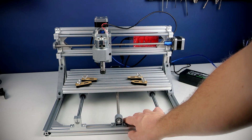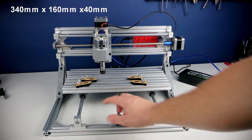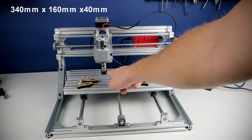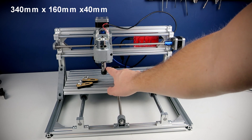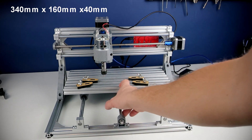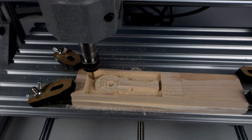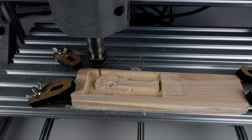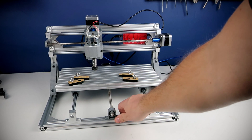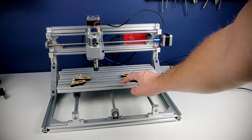This is the 3018 CNC. It is a small machine — the working area is 340 by 160 by 40 millimeters on the Z-axis. Don't expect to cut metal with this machine, but it will be enough for engraving and carving wood, plastic, and other soft materials.